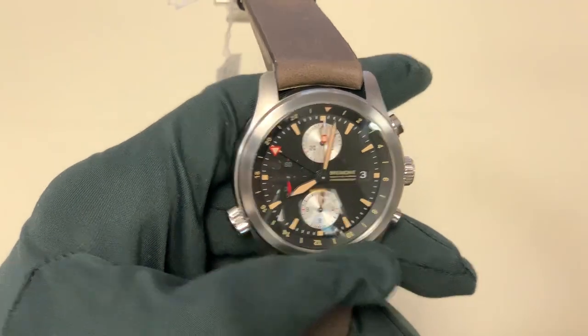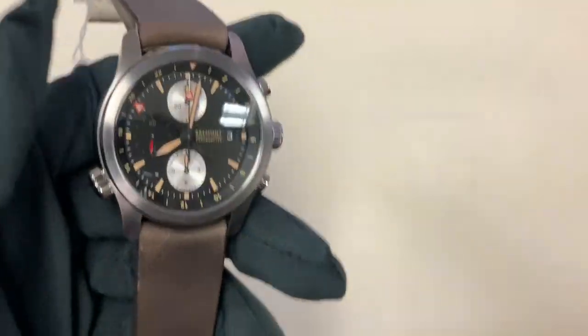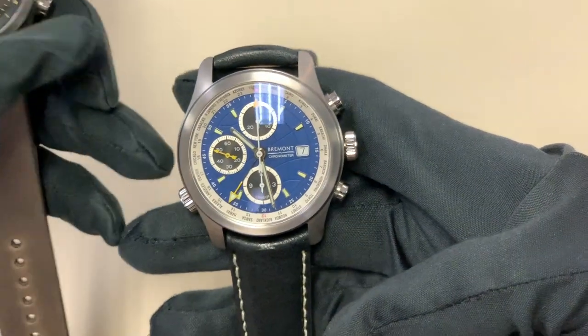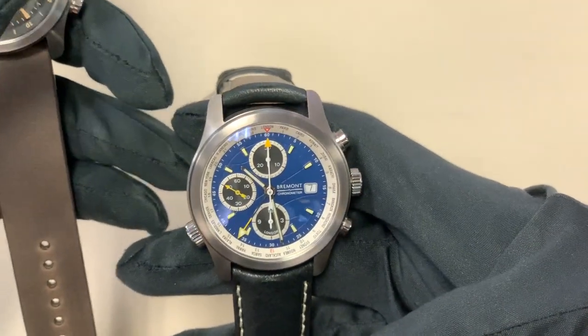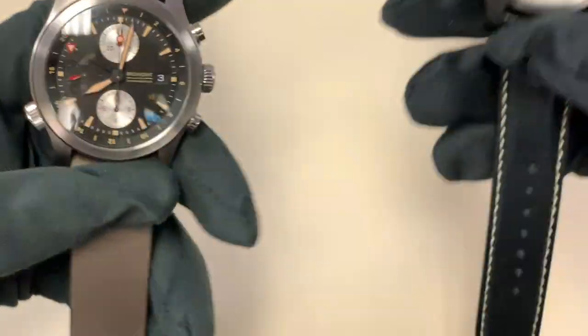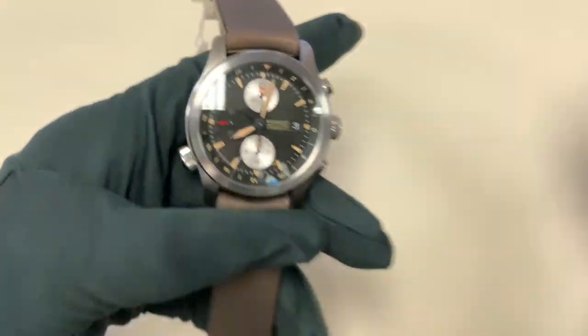This watch is very similar to another watch in the Alt1 collection, which I have right here, which has more of a world time vibe to it. But I assure you that the bezel is the same on the inside in terms of its mechanism. Obviously the labeling is different, as this watch has more of a militaristic flair to it.